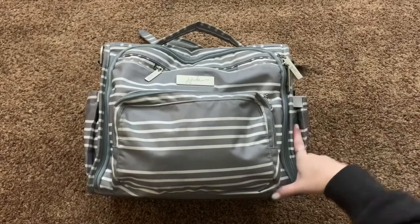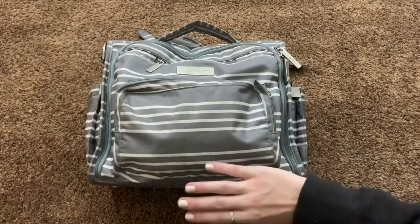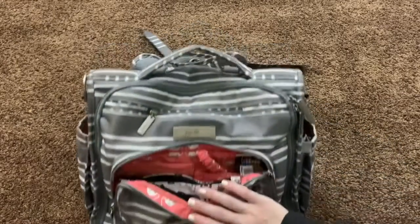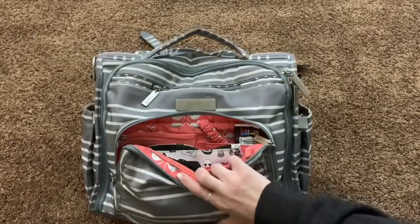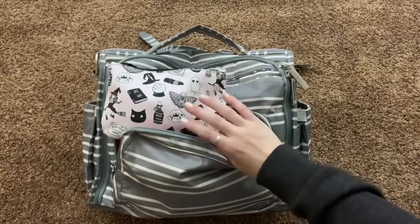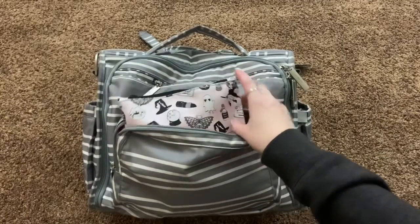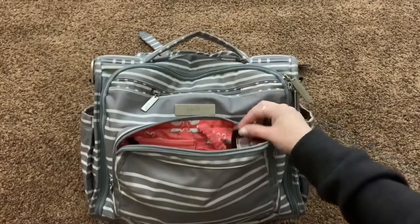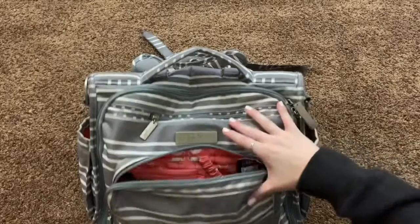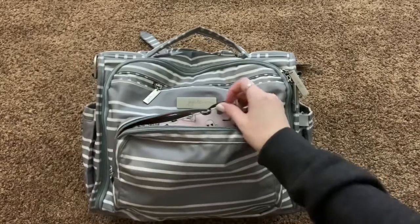I have two kids — Ellie is almost two and Emma is going on six months old. In this very first pocket, this is the mommy pocket, and I've really simplified this down over the past few months. I keep a pouch in here that has some gum, some chapstick, some ibuprofen, some tampons, that kind of thing. I switch bags back and forth so often that I've really narrowed it down to just what fits in a pouch.